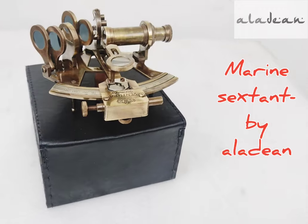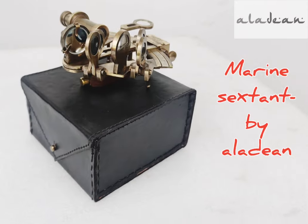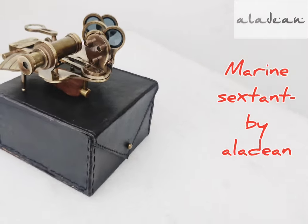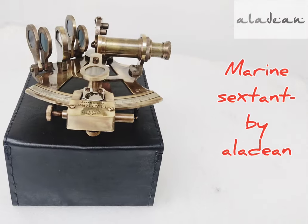However, it's not fully calibrated and hence not recommended for navigation, but it's a great learning gadget and historical tool. Both kids and adults can learn the functionality of a sextant, one of the widely used navigational tools by sailors in across-ocean voyages.